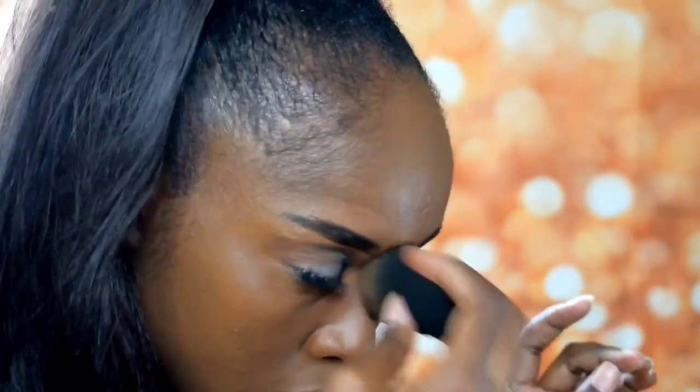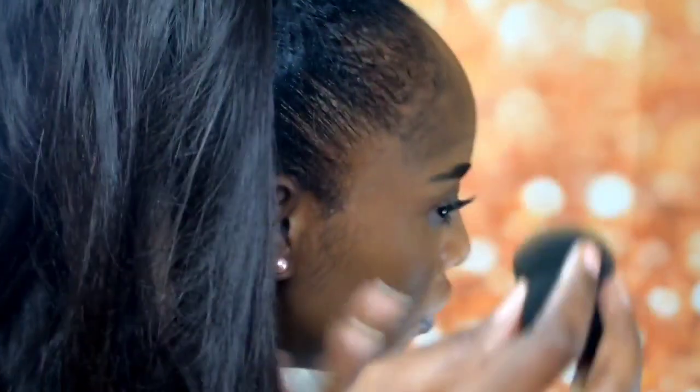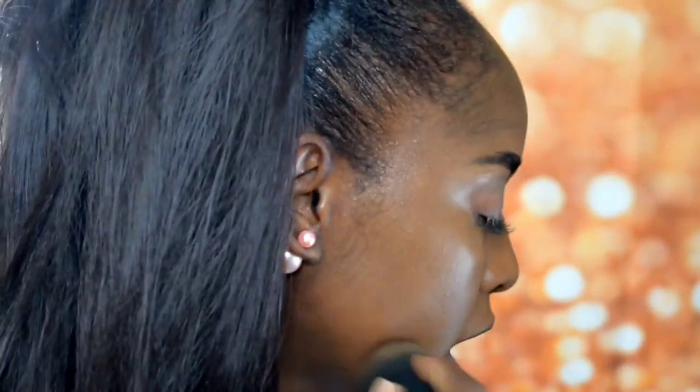I feel like it would be good for summertime too, but especially for wintertime, because in winter my skin dries out, so I feel like this would be really good for the winter time.